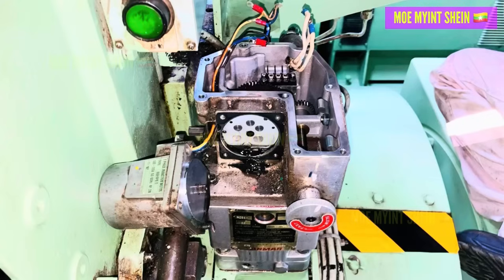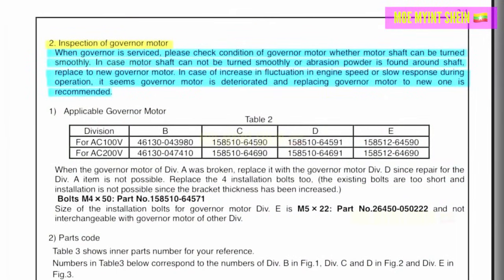If the generator engine experiences significant RPM fluctuations or sluggish operation, it is an indication that the governor motor is malfunctioning and should be replaced.